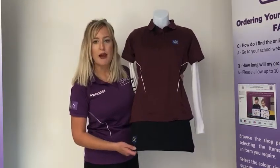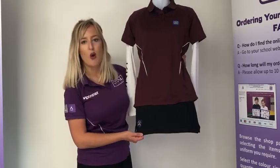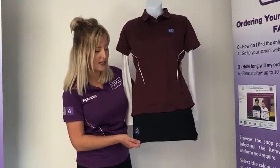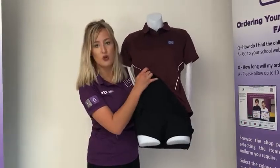Girls will also need the black PE skort with the King School logo on. This is measured in waist sizes in inches, has an elasticated waist, and a skort is a garment with a skirt over the top and shorts underneath.